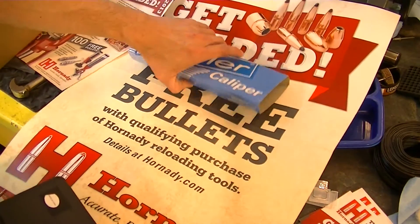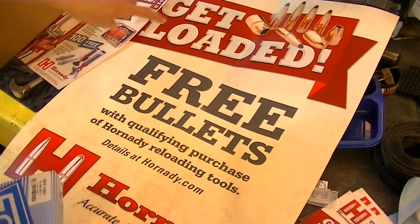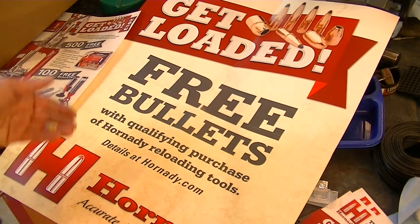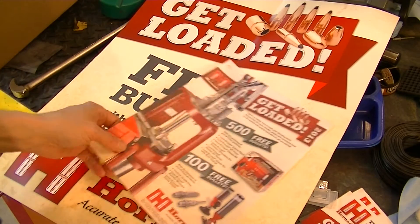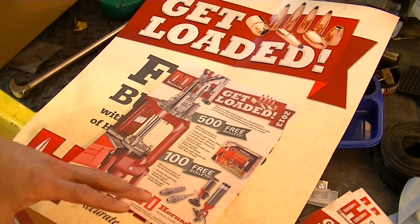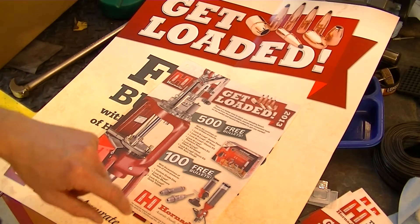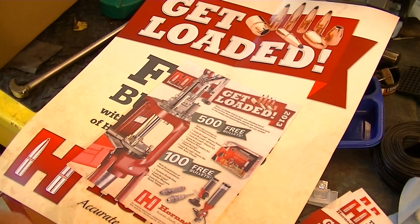Another thing — I just got my 2013 dealer pack from Hornady. What they've got right now is their "Get Loaded" campaign: free bullets with qualifying purchase of Hornady reloading tools. Basically the way this works is you get 500 free bullets — I've got to find out from them if they have these in stock or not. But if they have them in stock right now, as hard as bullets are to come by, it might be worth it to just buy a Hornady setup and then sell your old one after you get the bullets.